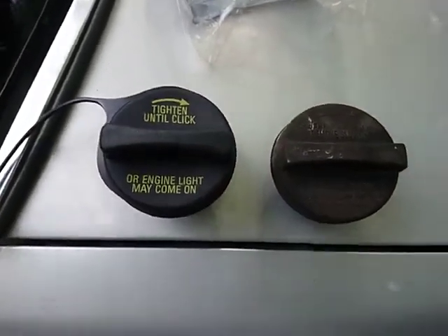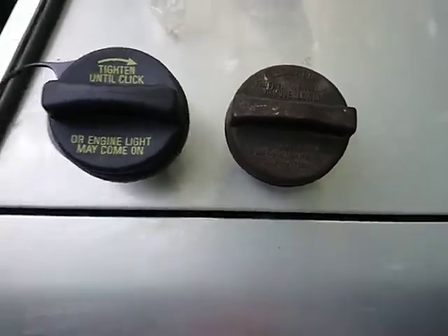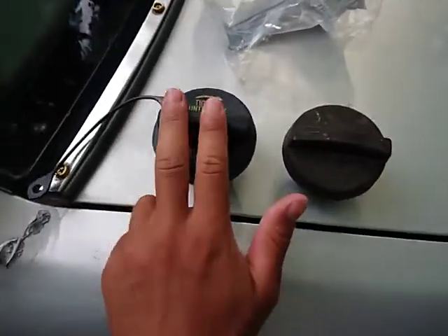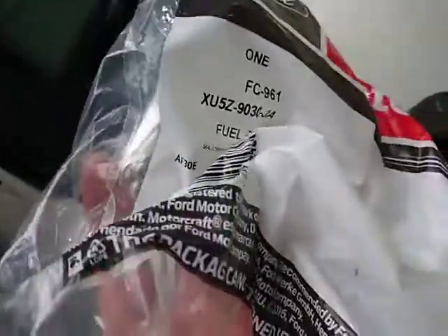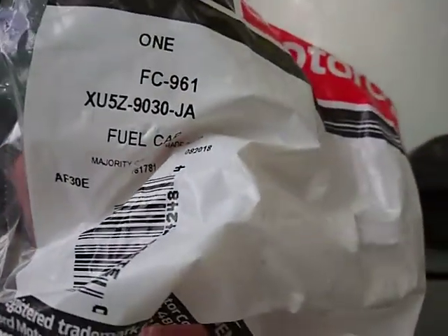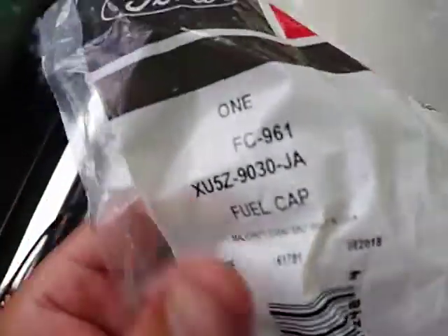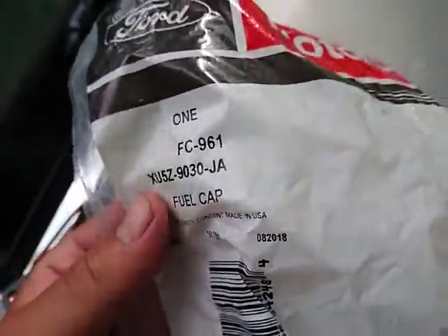These are two gas caps. The one on the right was sold to me with the car. The one on the left is a Motorcraft FC 961, and it's made in the US.